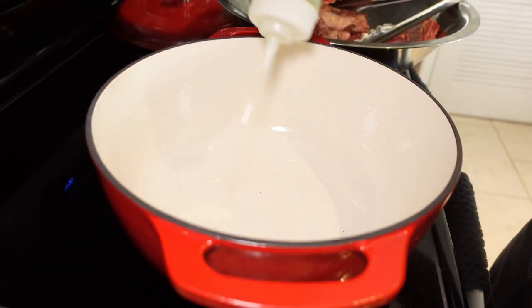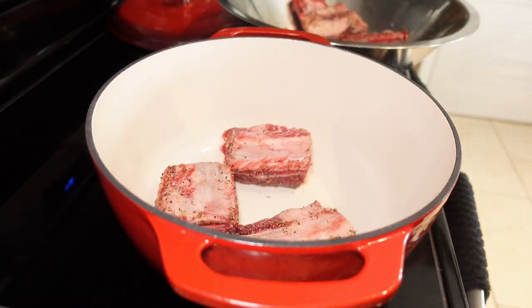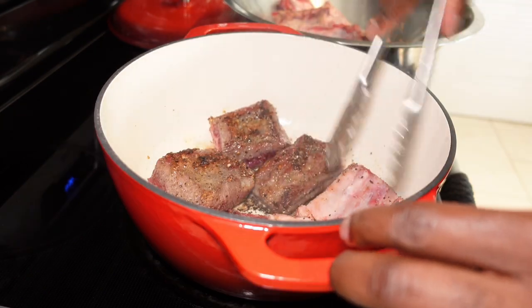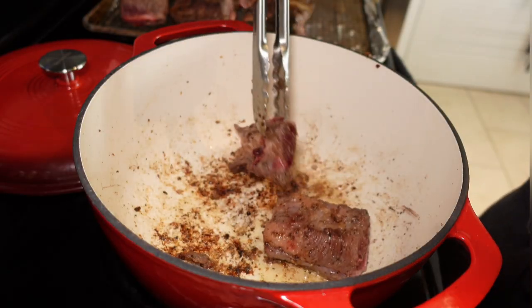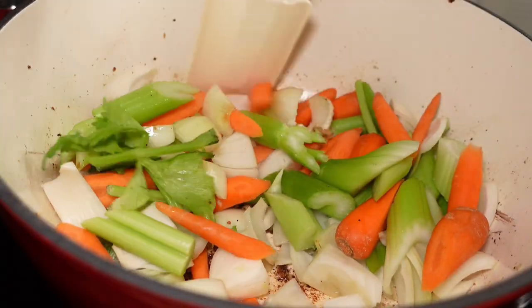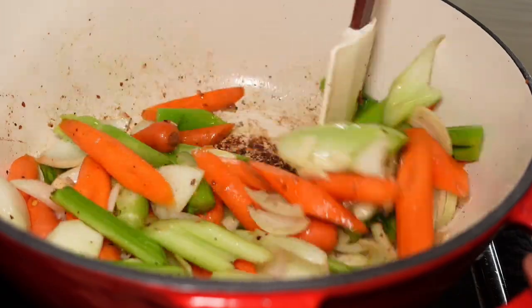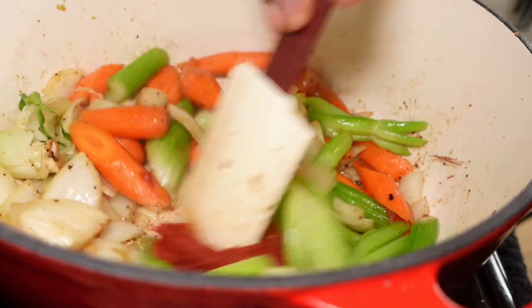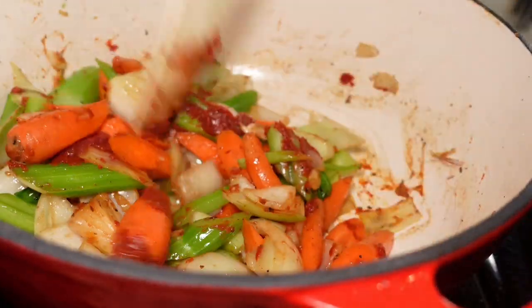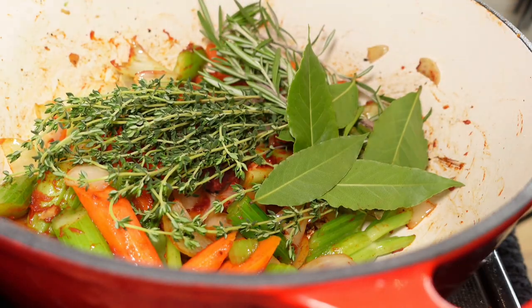As we were seasoning our meat, we have a Dutch oven on the stovetop getting heated up. So we're going to take the meat over and start searing these bad boys. Get a nice brown sear all over — look at that. Add garlic to the garlic press. Add our tomato paste. Add our thyme, rosemary. Let's sauté it up.